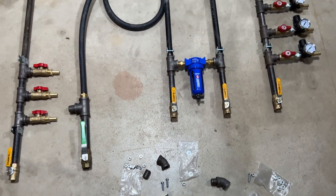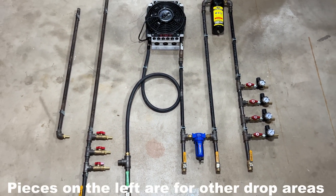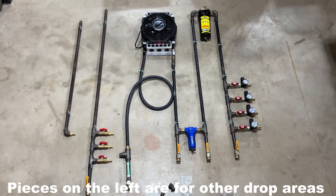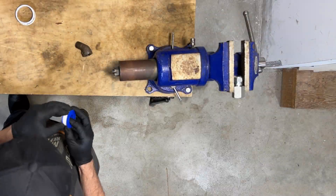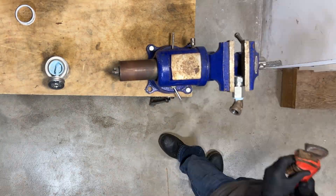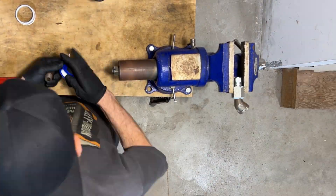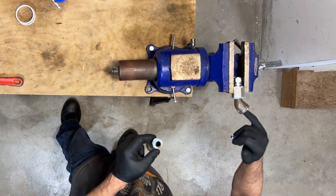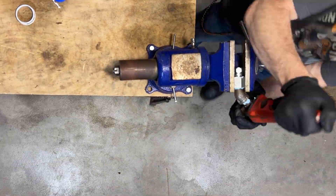Here's everything laid out and dry fitted together. In this video, I'm going to focus on the right side of the manifold from the electric fan down. The other couple pieces in the beginning should be self-explanatory after watching this video. The first fitting here clamped into the vise is the start of the entire air compressor manifold build, and it all starts with this first fitting that connects the manifold to the electric fan-operated coil.